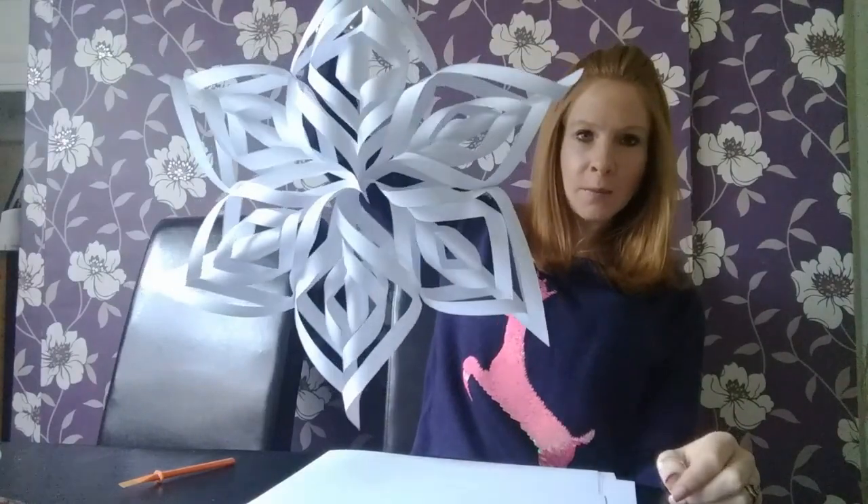Hello everybody! Do you remember last week when I made - I'll do the 'here's one I made earlier' thing like Blue Peter - when I made my paper snow star flake? That's what I'm calling it, my paper star flake. I promised I would show you all how to make it because it's so simple.